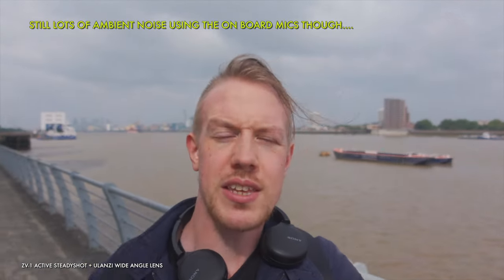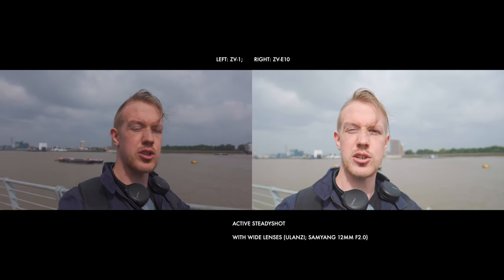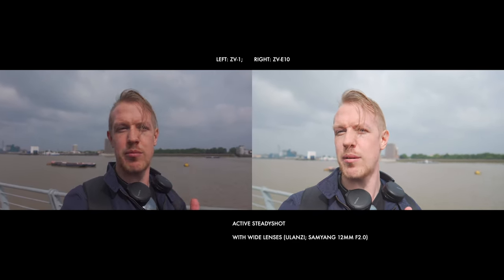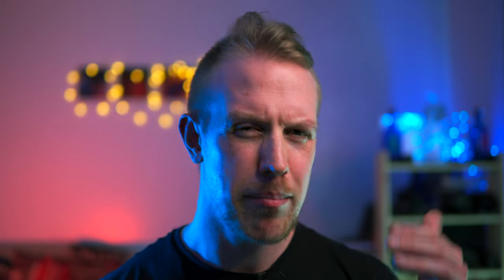So hopefully in post we're going to hear that makes a really significant difference. The other point I wanted to cover here is around stabilisation. The ZV-E10 did a better job with active SteadyShot when I came to review that initial footage than I expected, and than I thought based on my initial in-depth review. Does the ZV-E10 deserve a second chance? Maybe.